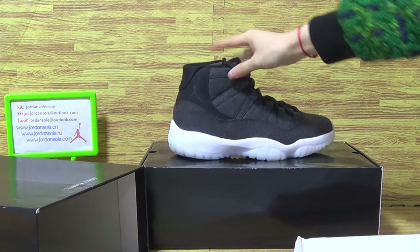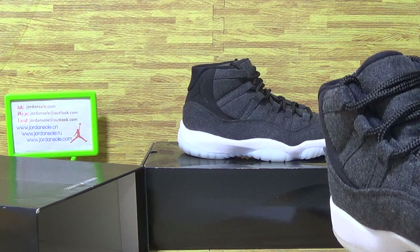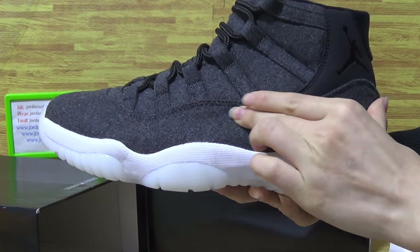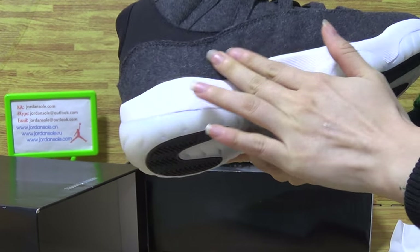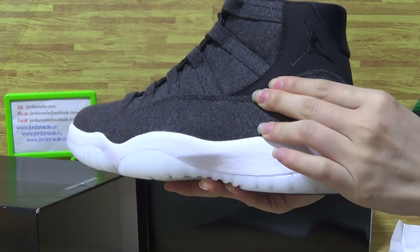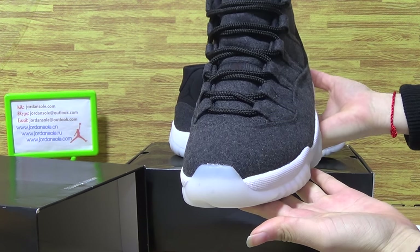Okay, let's check out the shoes. Because it is the authentic Jordan 11, it comes with this kind of material on the shoe upper. It's wool, with the gentleman logo and white midsole details.